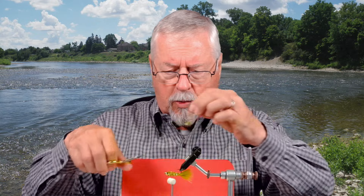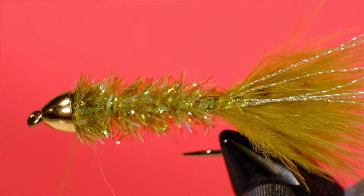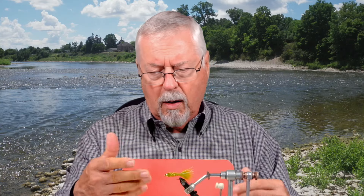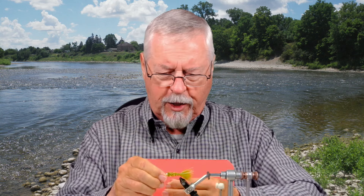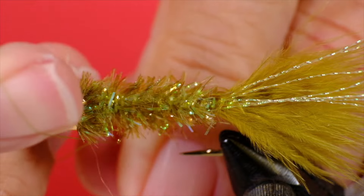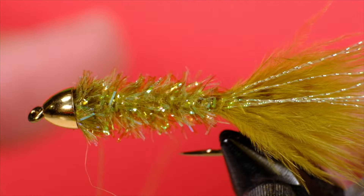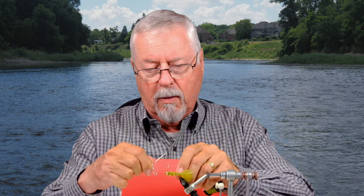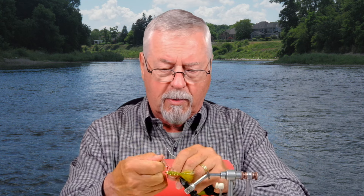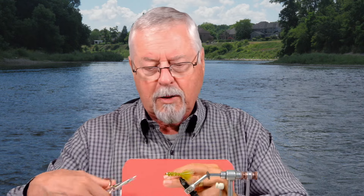I'll trim that off now. You have a number of choices here: you can put some CA glue on the thread and wrap it around to keep it in place, put in a couple of half hitches, or whip finish and make it good and tight. I'm always concerned with flies like this about the thread coming unwrapped — it's difficult working around cones to get your thread nice and tight — but there we go.